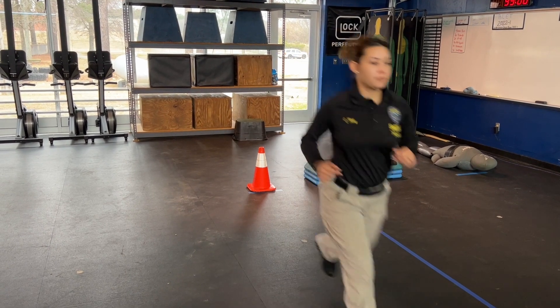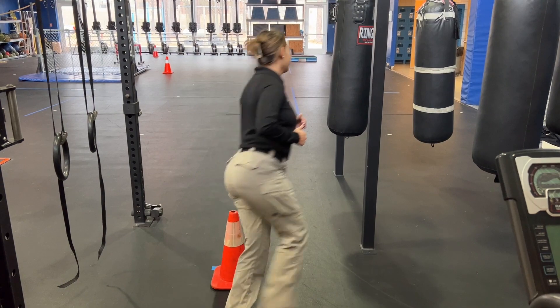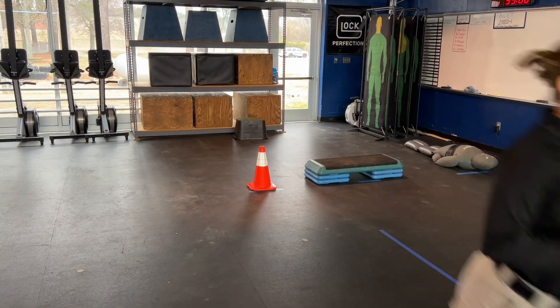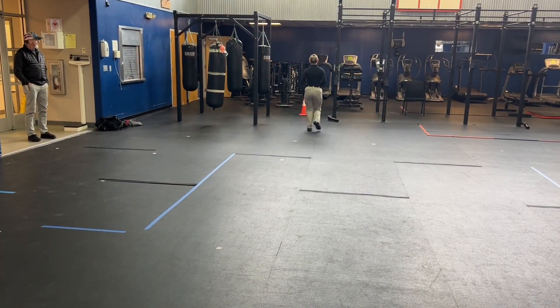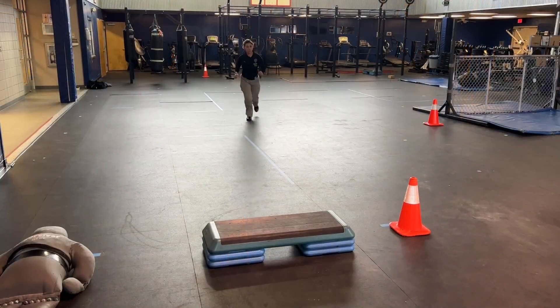You'll begin in the standing position and run from cone one to cone two. Circle cone two and return towards cone one, circle that cone, return towards cone two. Once you circle cone two, you'll head back towards the step-ups.